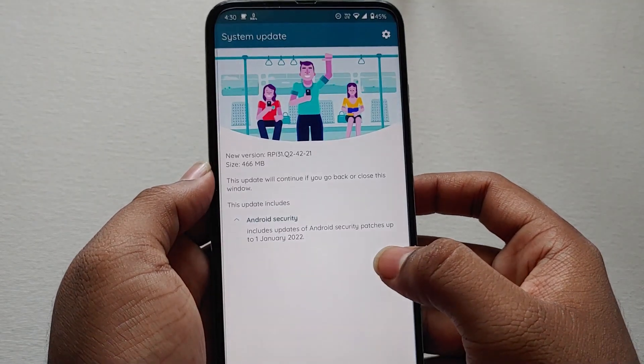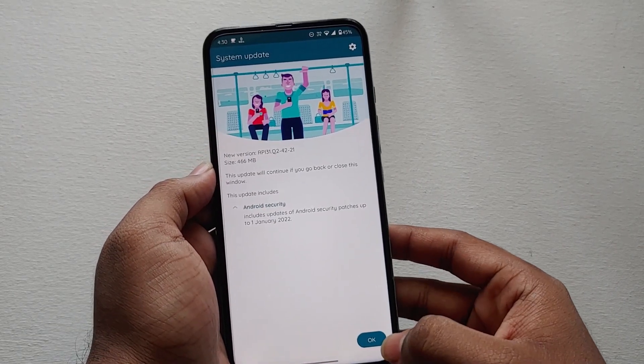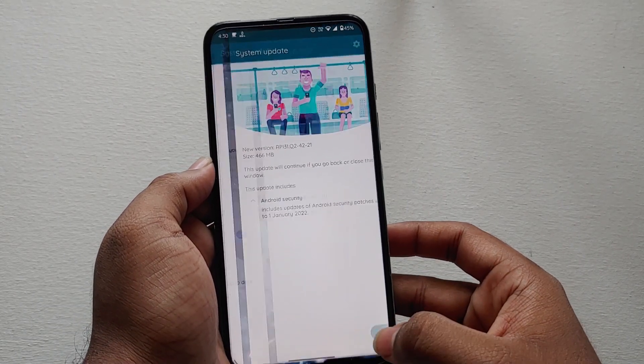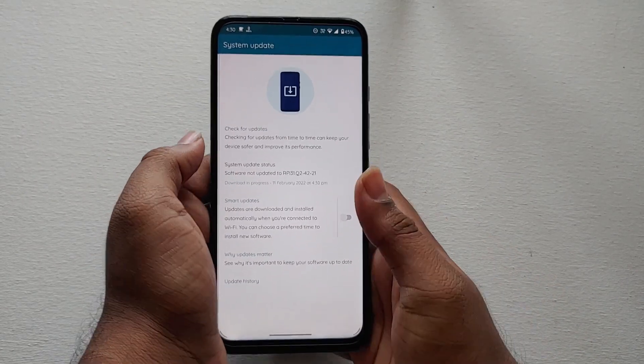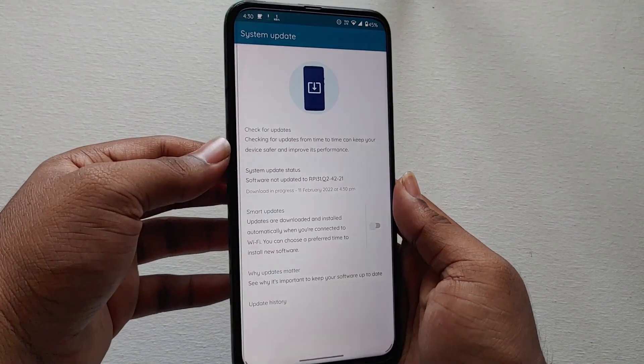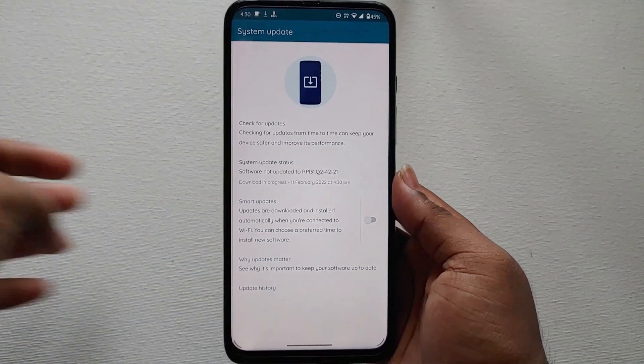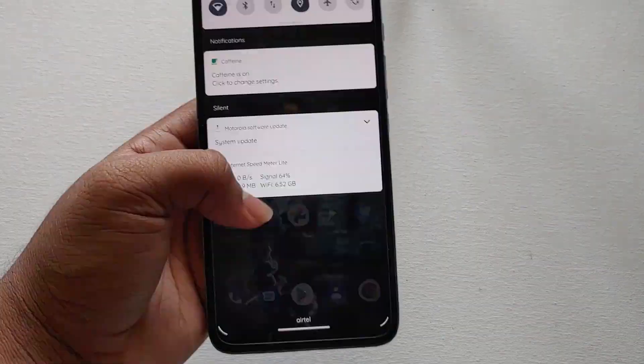I will update you regarding the bugs and performance with soak test update 2. The biggest con in the first beta update was the battery — we used to get two hours less than on Android 10. Let's see whether they have fixed this or not. The update takes time, so after updating I will use the device for a minimum of one day.